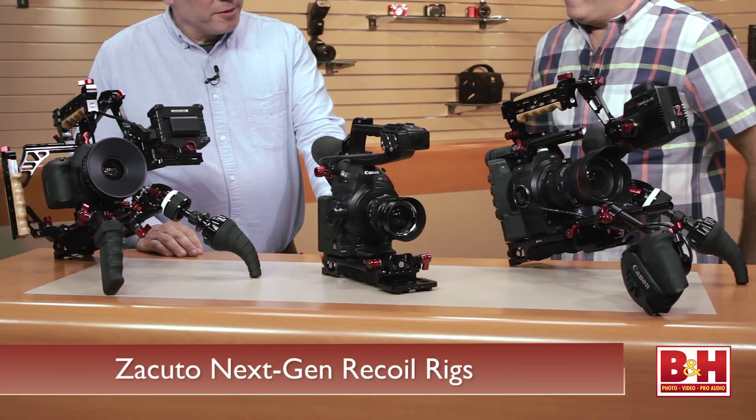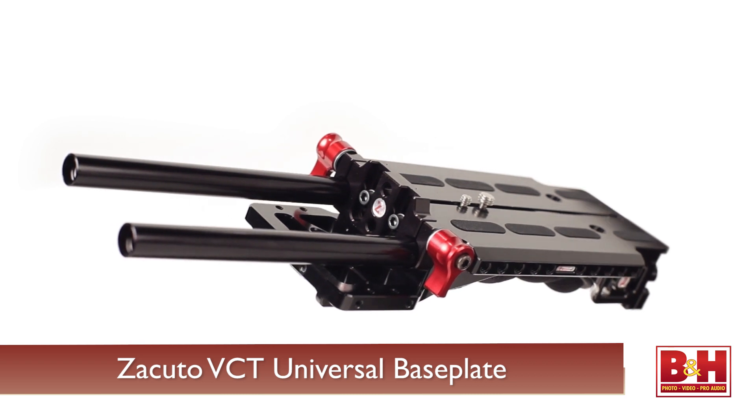I've got three cameras in front of me, and they're all the next-gen recoil. Well, they're all sharing the same base plate, which is our VCT Universal. It's a new base plate.